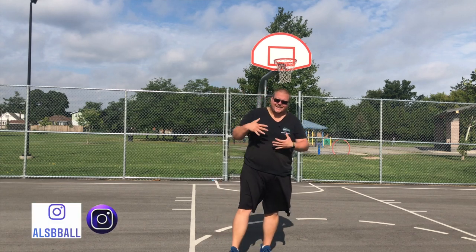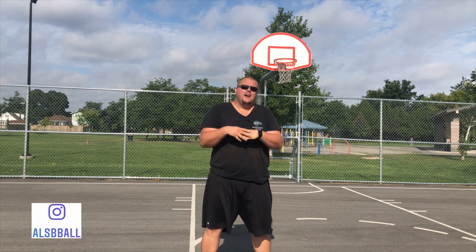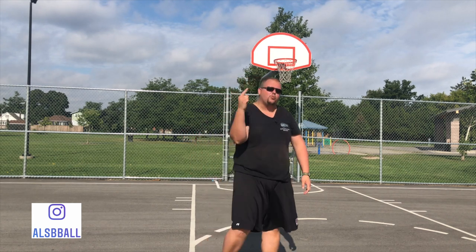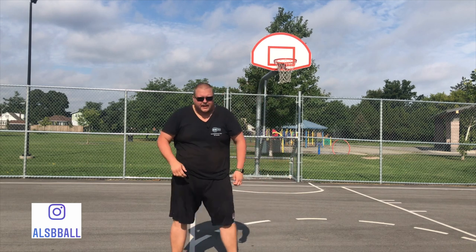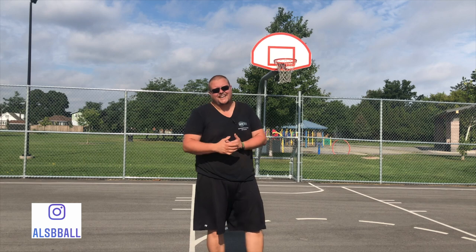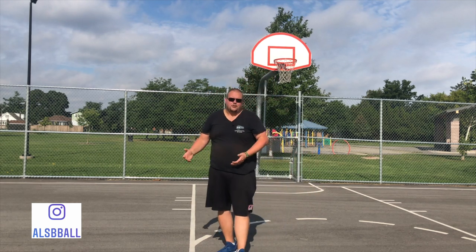For effective screens, guys will be setting screens like this, girls will be setting screens like this. When you're setting a screen, your feet need to be planted — number one. If they are moving and you're also trying to set a screen when moving, it's called a moving screen. It's dangerous, it can really injure the opponent, and number two, it's called a foul.